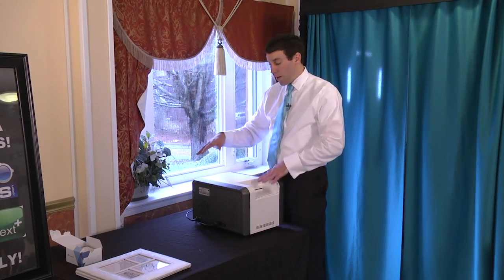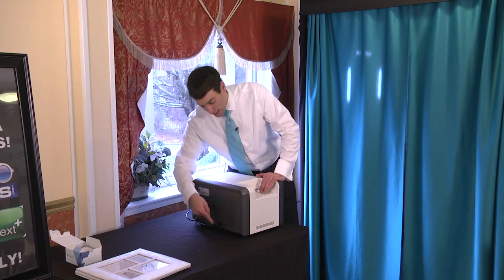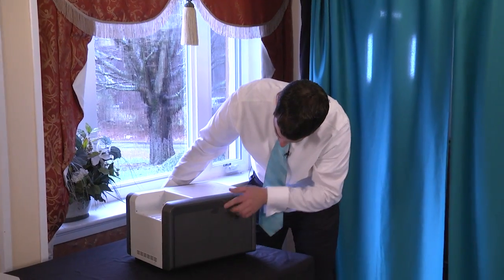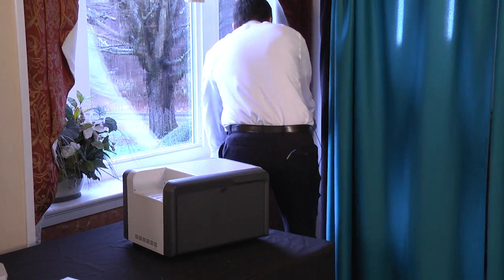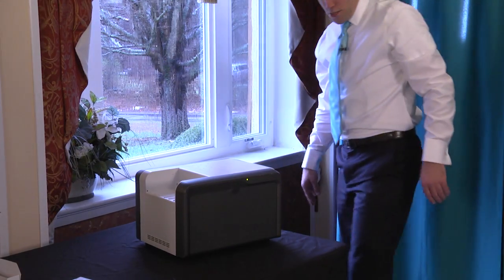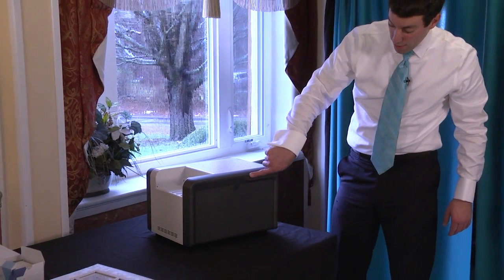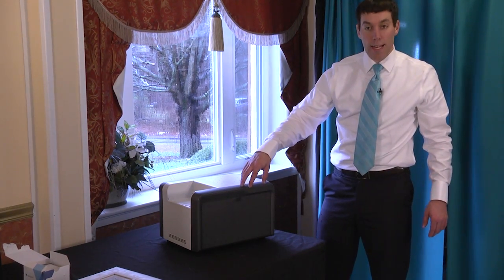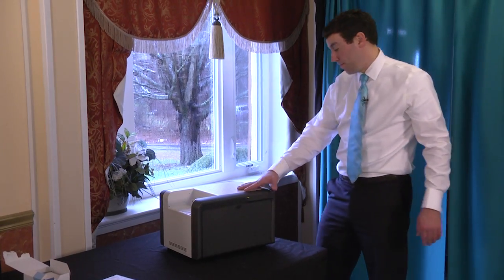Now we're going to take care of this printer table. We already had this plugged in from before, but we want to make sure that the power is on. We have no power here, so we need to make sure that our power strip is turned on. The power strip was off, so now we have it on. You can see there is a light on the printer. Green light means it's ready to go. Flashing orange means we have a problem.